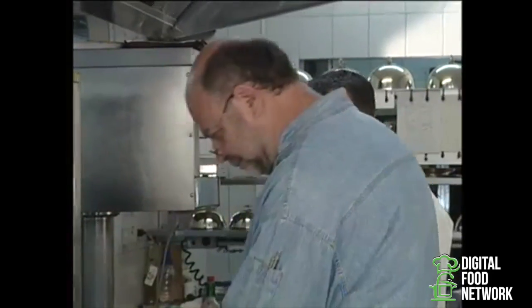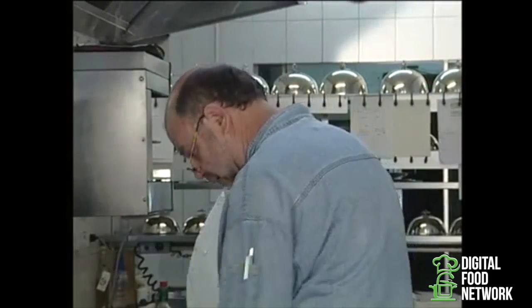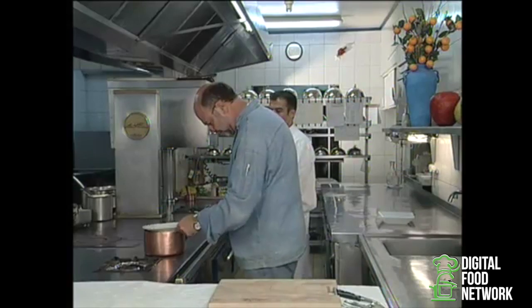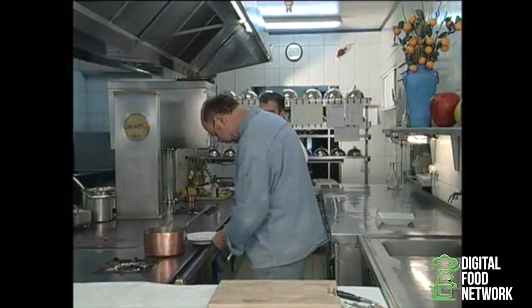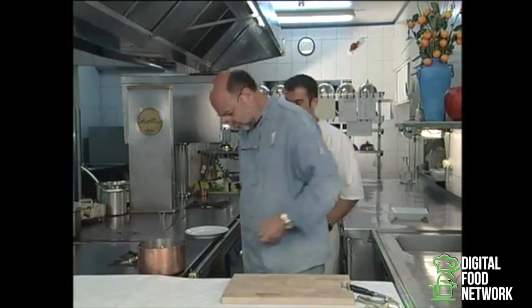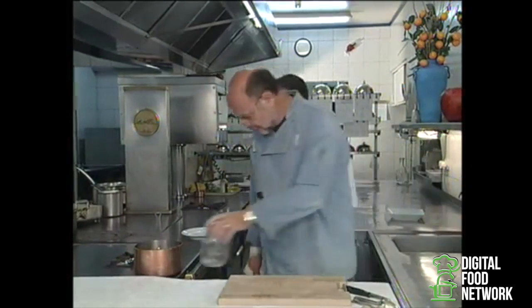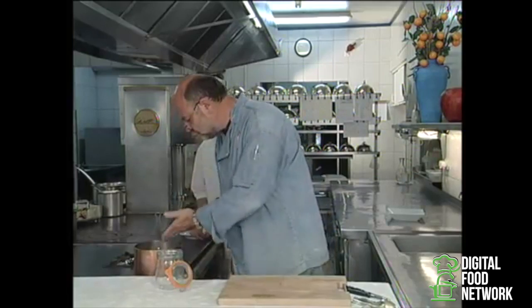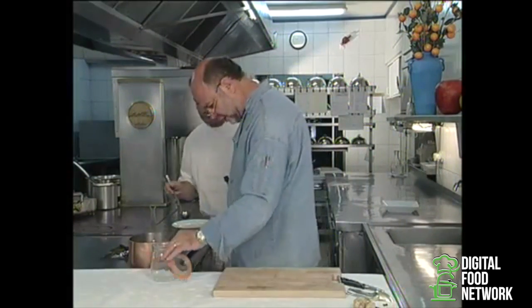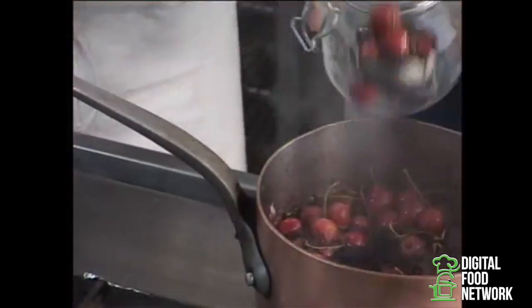Now we turn off the heat and we allow it to steep for 15 to 20 minutes. So it's already 20 minutes. We'll take the cherries, and there are two things we can do here: either we put this in the fridge, or we can put it in jars and conserve it in the cellar for the winter.